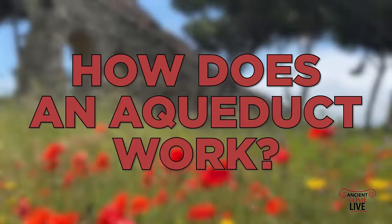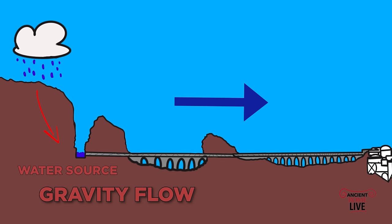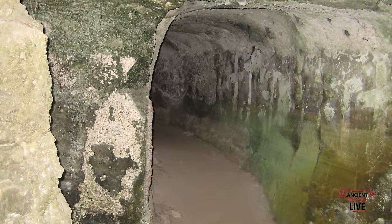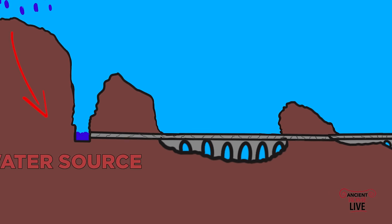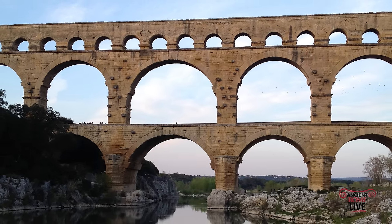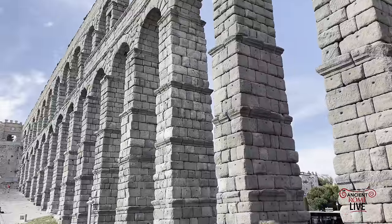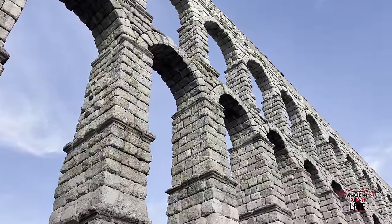How exactly does it work? An aqueduct works by gravity flow. You must find a water source at a higher elevation than your city, then direct the water from springs, river, or lake into a man-made channel — essentially a new conduit, a man-made river, into the city. Sometimes there are obstacles: you have to drill through hills or mountains, or prop up the channel with a bridge over a valley. This is essentially what an aqueduct is, and therefore the majority of the construction was underground. Those beautiful arcades represent only a fraction of the overall length of a given aqueduct line.